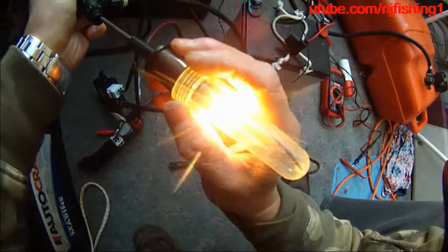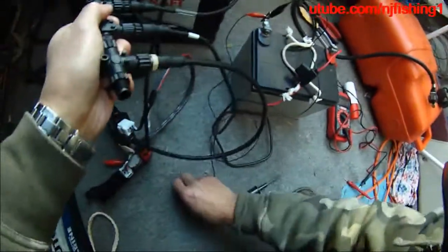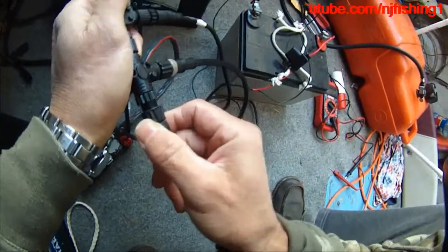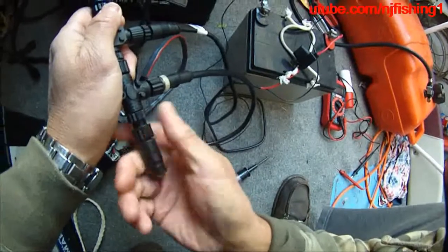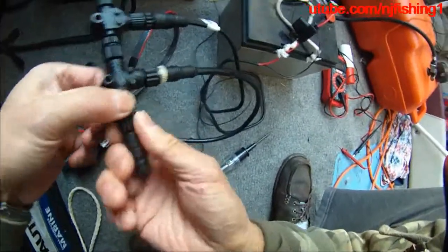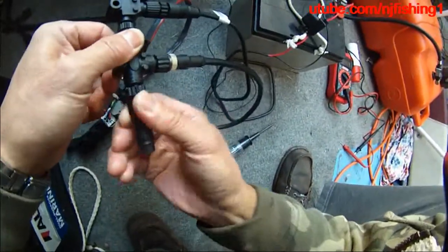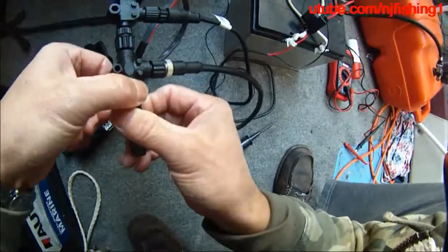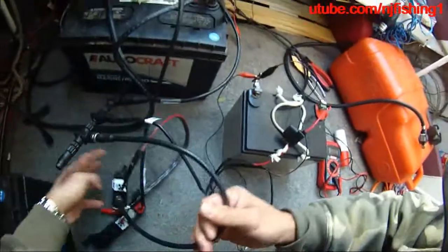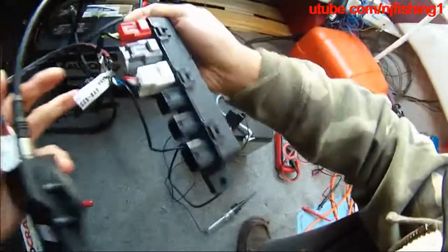As you can see here, it is working. The NEMA 2000 network is energized, and the command link is also energized when I turn on the switch. So now the data is not coming in. I'm gonna try to connect — this is the gateway to the multi-hub.